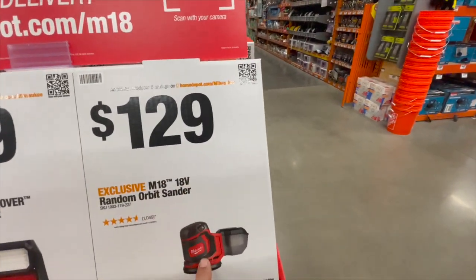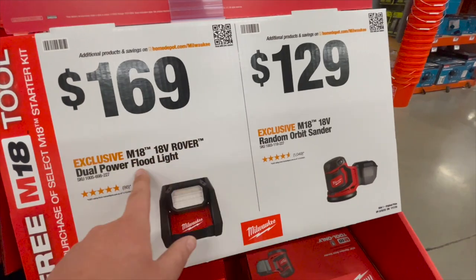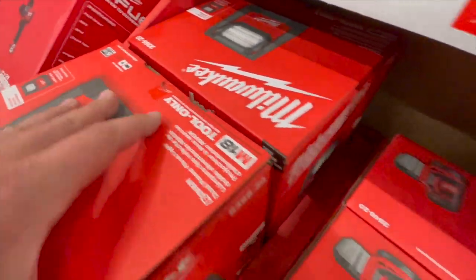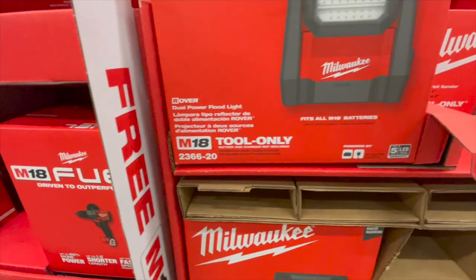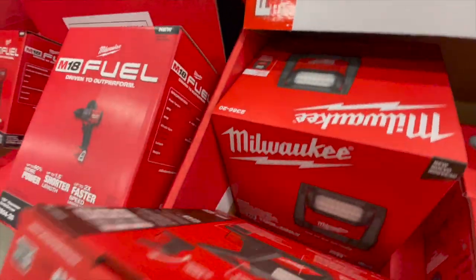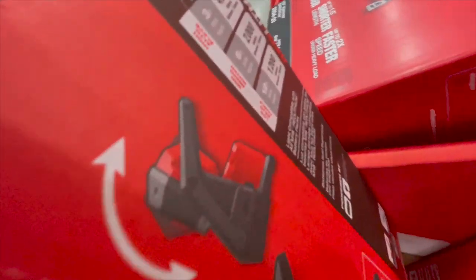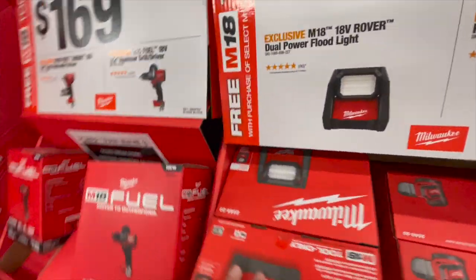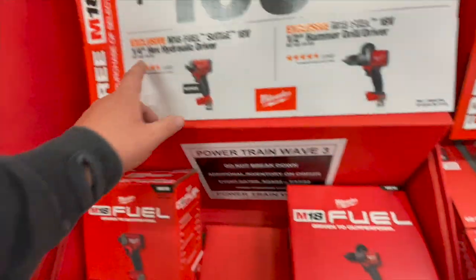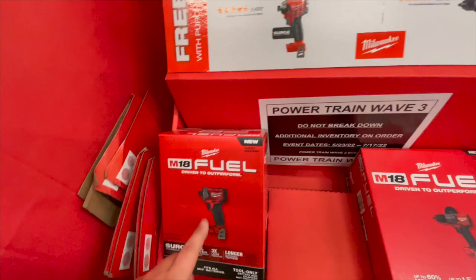$129 for their 18-volt random orbital sander. No model numbers on these — I don't know why. $169 for their 18-volt Rover dual power floodlight, which puts out 4,000 lumens with three hours of runtime. You can also get the M18 Fuel 18-volt hammer drill and the 18-volt quarter-inch hydraulic driver — the Surge.